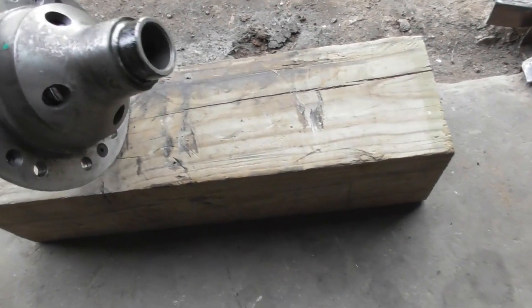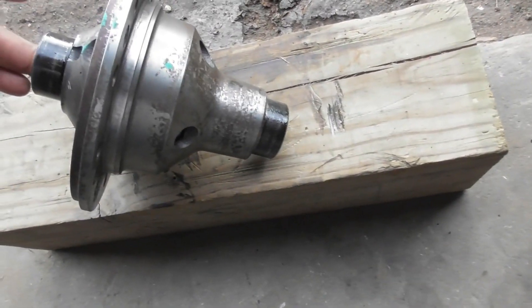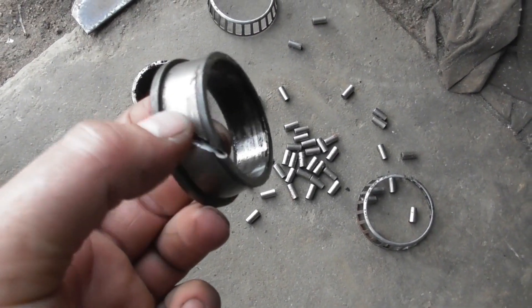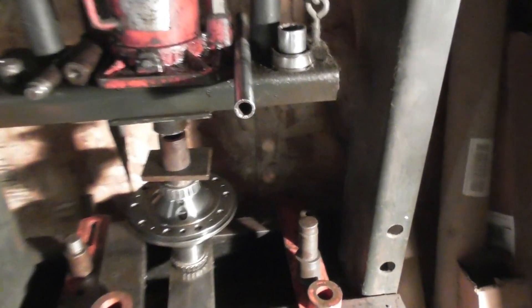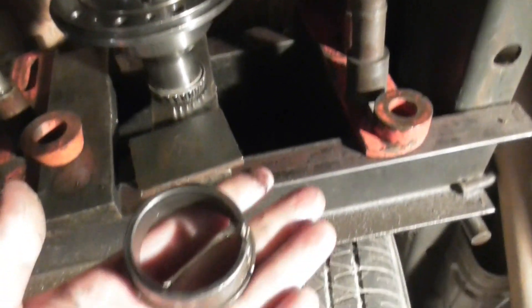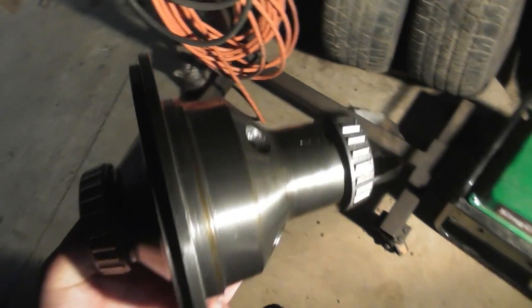Now we're getting the Detroit Locker ready to put the ring gear on. I have to cut the old bearings off of it — you can just cut them and whack them with a hammer and they'll split and come right off. I got the new bearings pressed on my Detroit Locker, using the old center part of the bearing to sit on there and press her down.